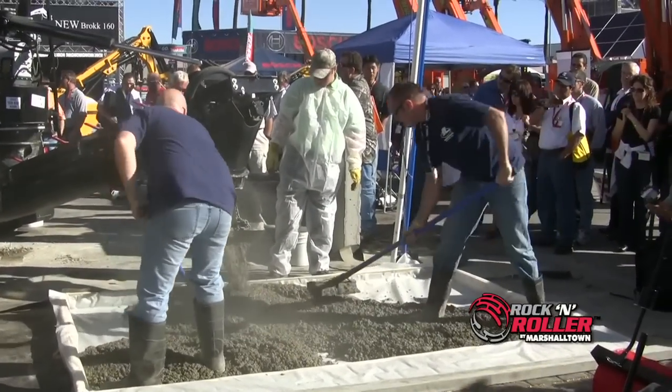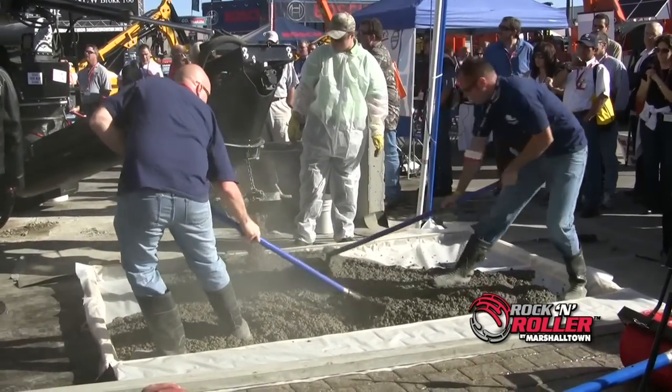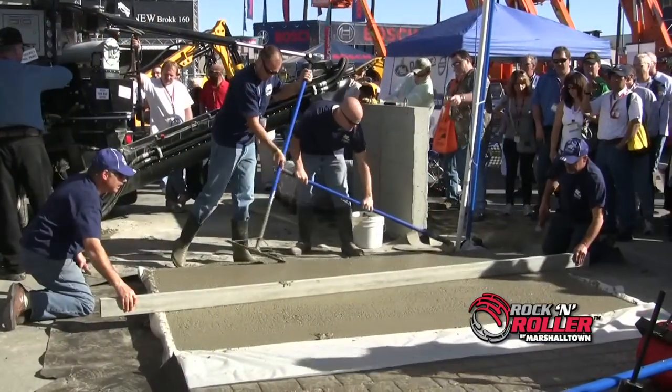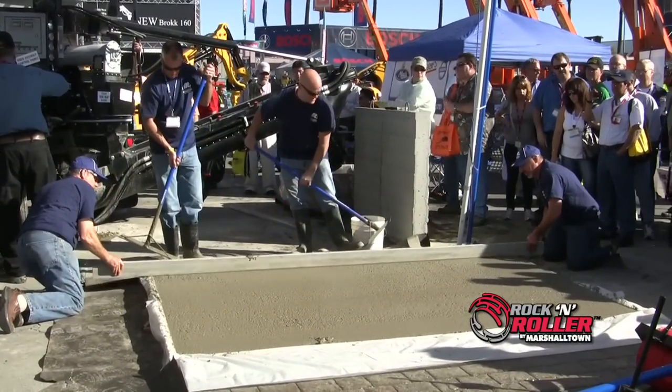Are you looking for new ways to increase the efficiency of your crew? The following video shows the rock and roller being used in a live demonstration at the 2011 World of Concrete trade show in Las Vegas, Nevada.